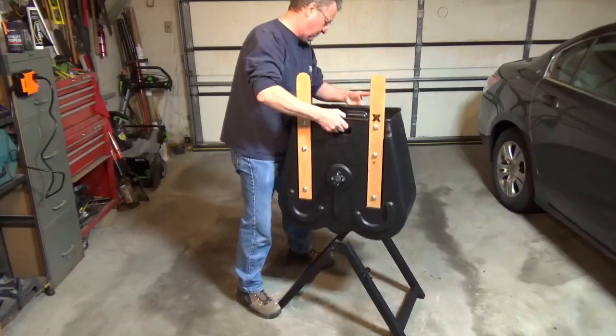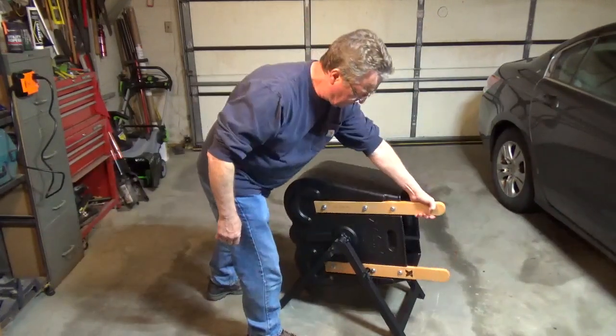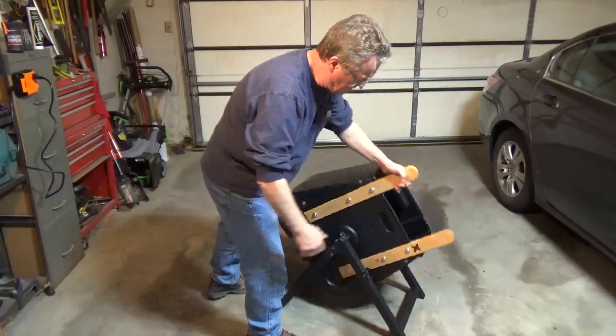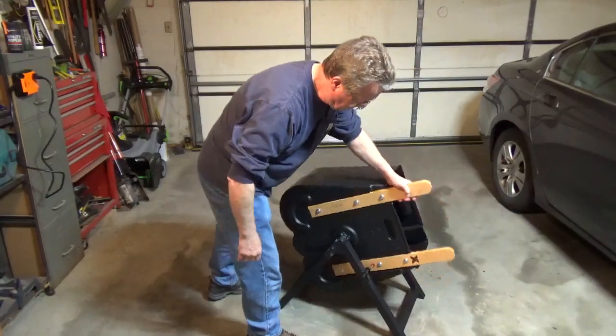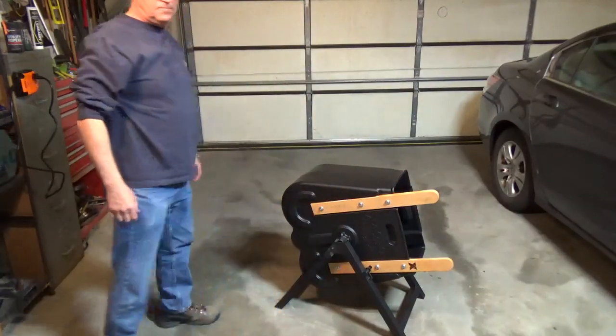Just add the amount of water recommended for your bag of concrete and pour in the whole bag. Move the mixer from one side to the other for a minute or two until it's thoroughly mixed. Lock the mixer and remove the concrete with a shovel. It's easy to rinse out and store.